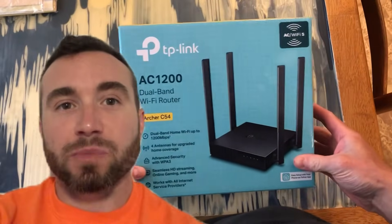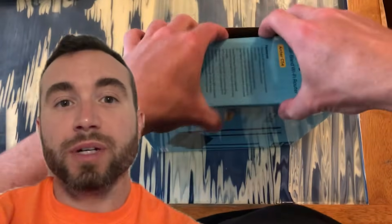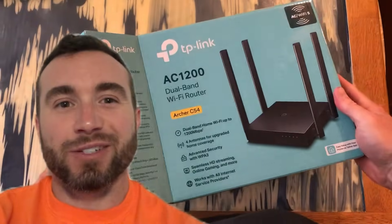Hey y'all, Chris Bassett here, and I just bought the TP-Link AC1200 Wi-Fi router. I'm going to be doing a review, instruction tutorial, and troubleshooting guide. Let's get into it.